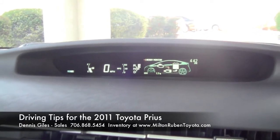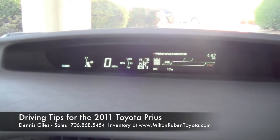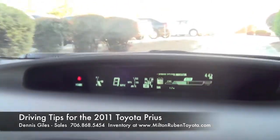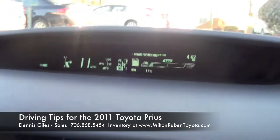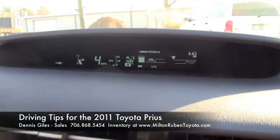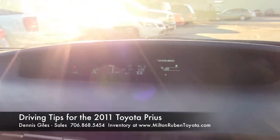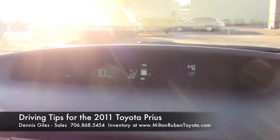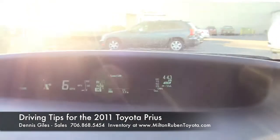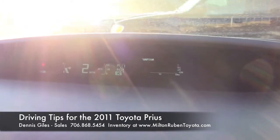You have a couple different views here. If you want the best energy going down the road, go ahead and put it in drive. As you push on the gas, you'll see the bar go up. If you stay in eco mode, that'll give you the best gas mileage — you might get better than 51 miles per gallon in the city, depending on how you drive and how much power you use. You can also switch to the five-minute fuel consumption view, which gives you a different reading every five minutes showing how you're driving and your best miles per gallon.